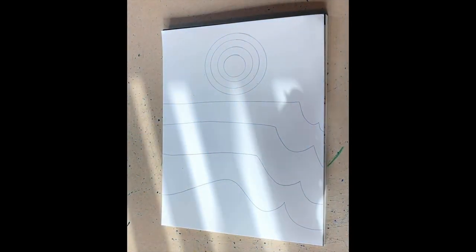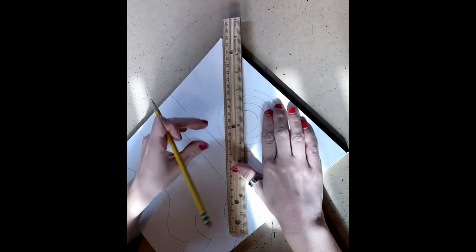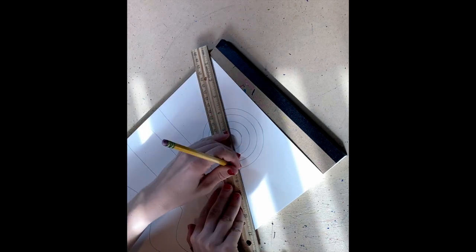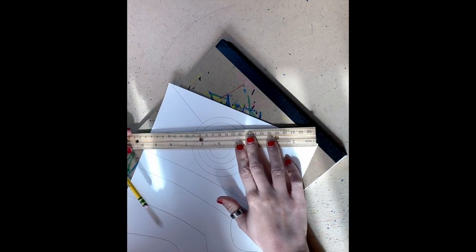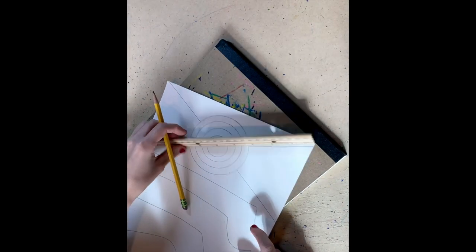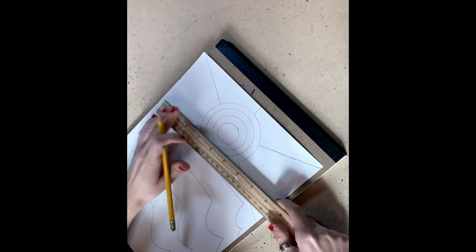Now we're going to draw lines for the sun. We just created the waves, now we're drawing the lines for the actual sun. We're going to draw one diagonal line, two diagonal lines. So now you're making an X at the ruler, and then I'm drawing a line down — vertical and horizontal.